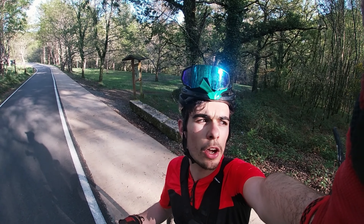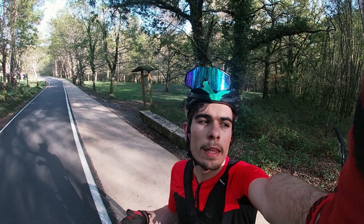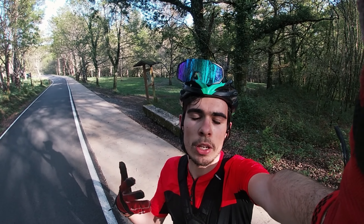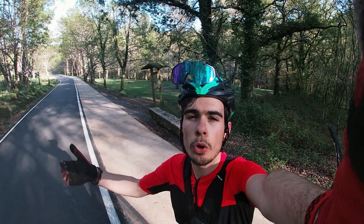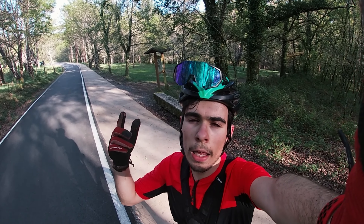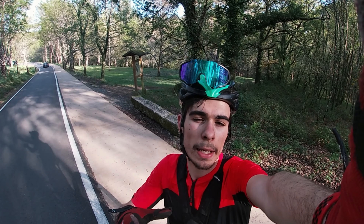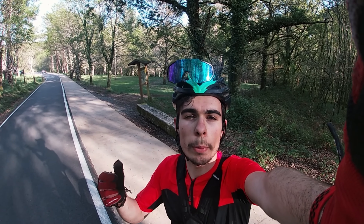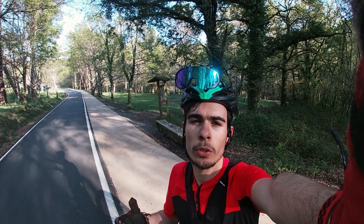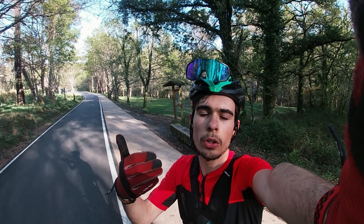Por último vamos a hablar de los factores a la hora de elegir una tija telescópica. El primer factor es el presupuesto. Después, la longitud interna para elegir la tija. La modalidad de ciclismo que hagáis: no vais a comprar una tija de 100 milímetros si hacéis enduro, o una de 170 si hacéis XCO. Después el diámetro de la tija: hay gente que coge adaptadores para un diámetro más pequeño, pero según me comentaron profesionales del sector, no era recomendable; lo recomendable era comprar la tija del diámetro correcto, ya sea 27 con algo, 34 con 6, o 31 con 6.